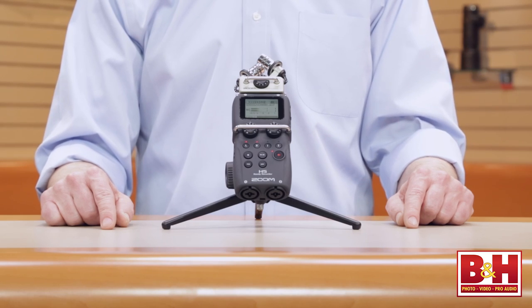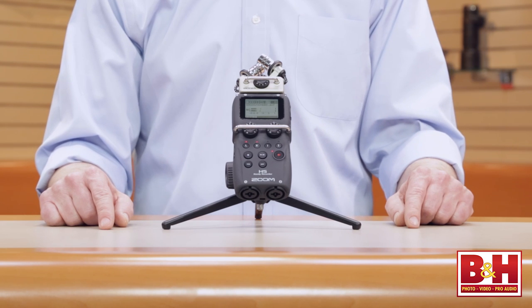Hopefully that gives you some idea of how the H5 fits into Zoom's line of portable audio recorders. If you like the feature set on the H6 but don't need that many inputs and tracks, the smaller, less expensive Zoom H5 might be just what you've been waiting for. I'm Rob from B&H — thanks for watching.